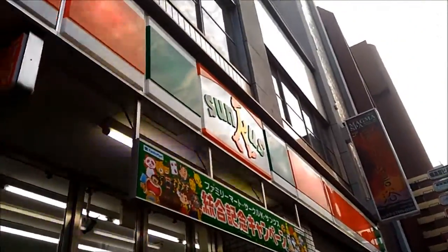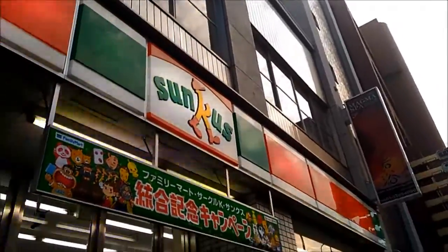Basically, if you need to print something, one of the best convenience stores to go to is this one right here. It's called Sankas. It looks like this, and there's a machine here that'll print stuff for you, and it'll do all sorts of stuff.